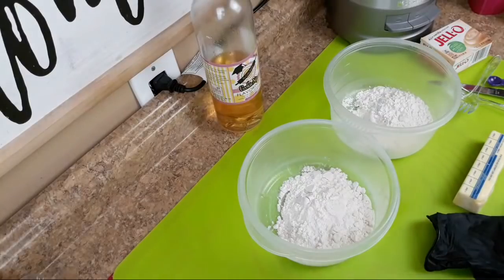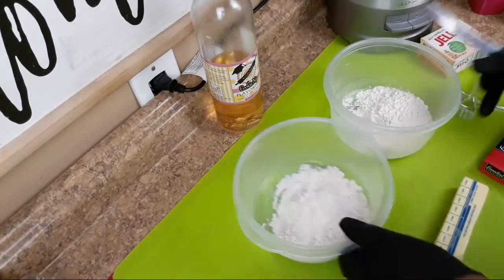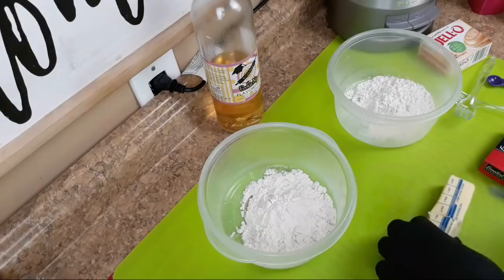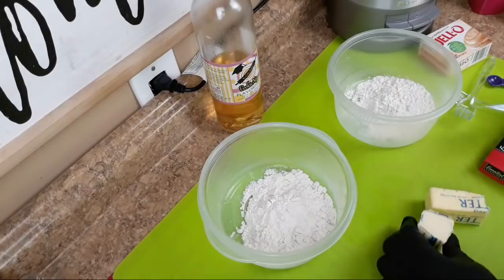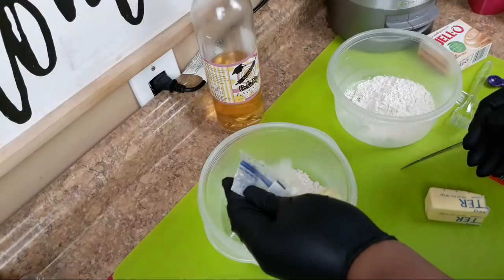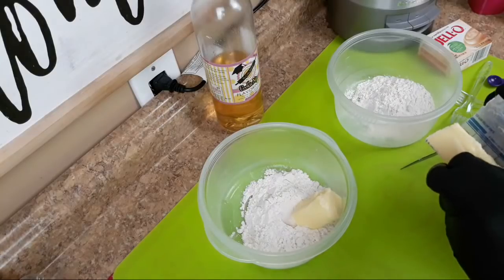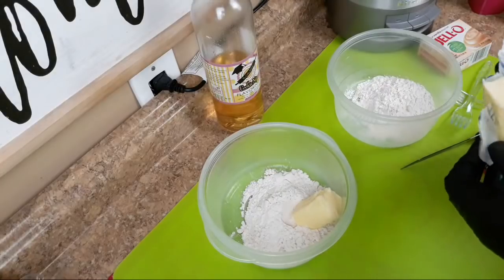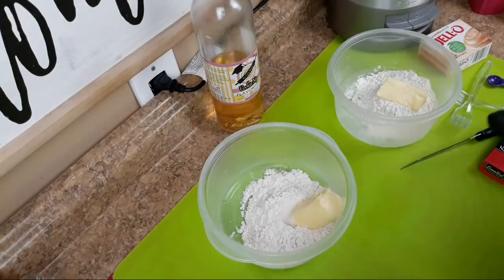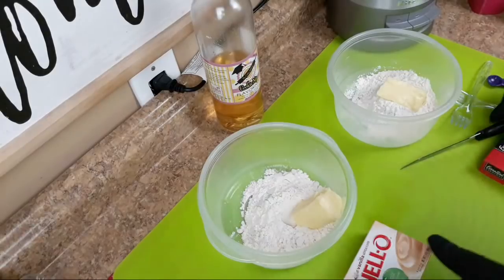Let's go ahead and get started — first off let's get our butter added. This is a real simple process. You want to make sure your butter is softened, so take it out — don't melt it in the microwave, let it sit out. When you melt it you're damaging the process of your recipe. This can be unsalted or salted butter; I am using salted butter. It's one stick and I'm cutting it in half for each individual bowl I'm going to be using.